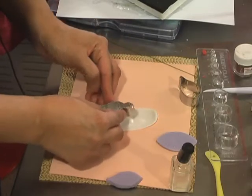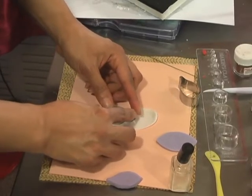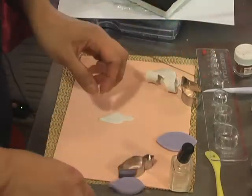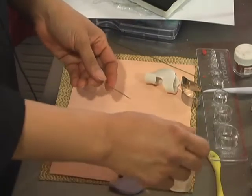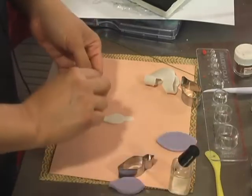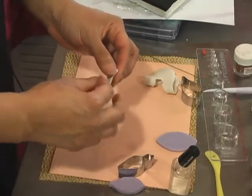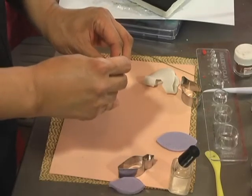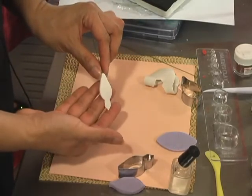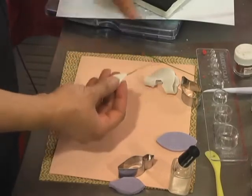I'm going to cut that right on the center. There's a line on your veiner so that you can align the bottom and the tip of your cutter. I'm going to take my number 26 gauge wire — I don't need to hook it. I'm just going to brush it a little bit with my gum glue right on the tip, then take my petal and hold it upside down with my forefinger and thumb so that when I insert the wire on the thicker part, I can feel where it's going. It doesn't poke through either side, and I inserted it about a quarter of an inch deep into the gum paste.